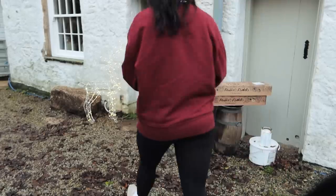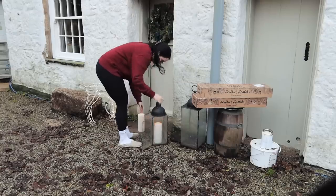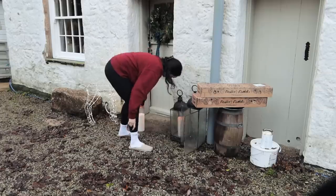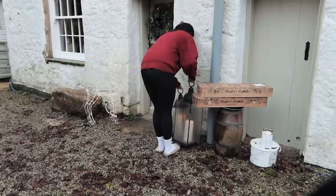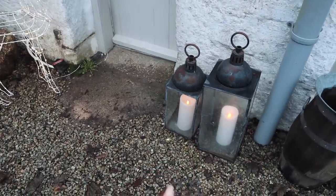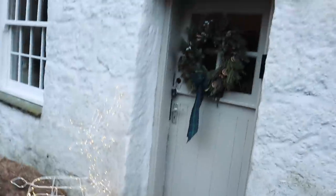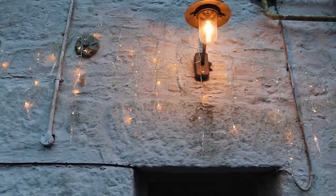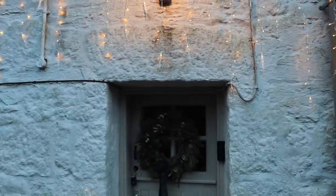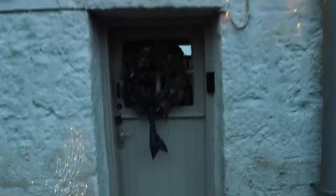We've got our prints and the table. The front of the house is feeling a lot more festive because I've just got these delivered — they're little LED lanterns. I'm going to give the glass a clean because it's been battered by the weather. We've got a nice little reindeer, our Hello Petal wreath which just looks gorgeous. Yesterday we put some lights up, so that makes the front of the house look a lot more festive.